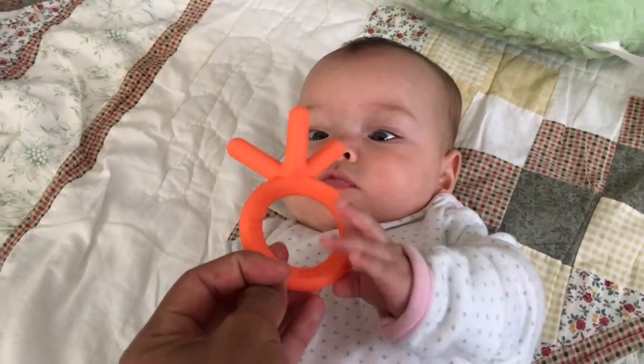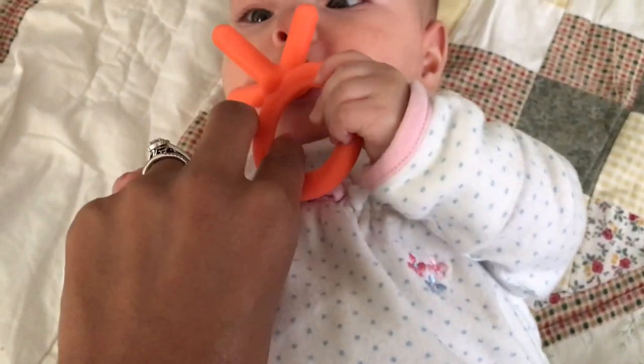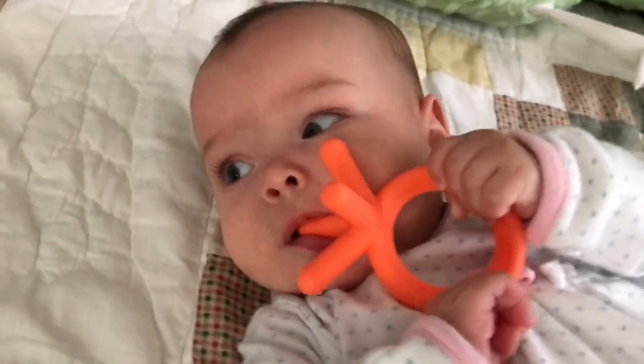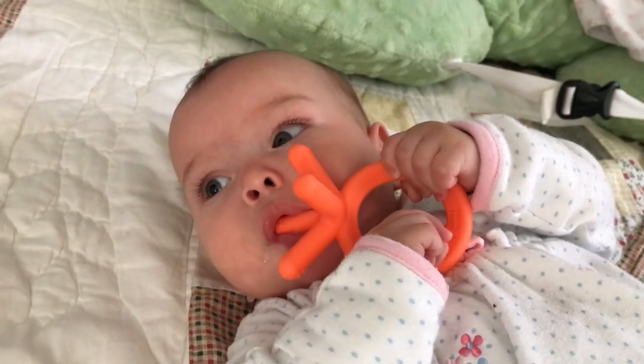There you go, Willow. You trying to figure it out? There you go. After a little bit of assistance, she's actually gnawing away. She's doing so good.